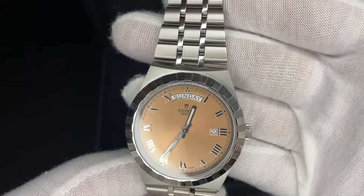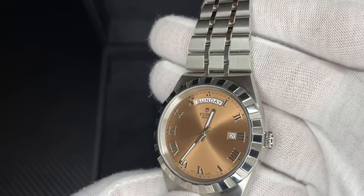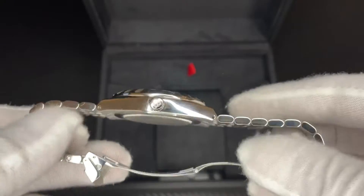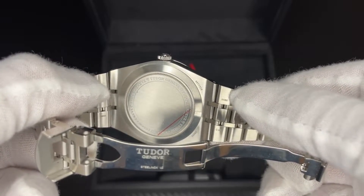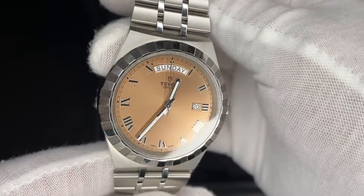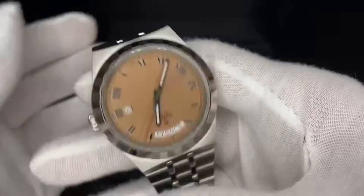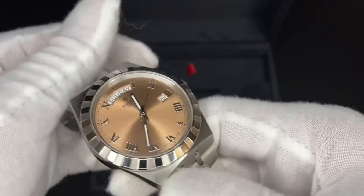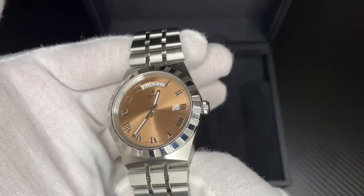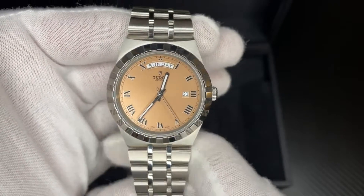The Roman numerals really pop, and I like the day display at the top — it's simple and classy. The crown has the classic Tudor logo, and the caseback looks great. It's generally not a heavy watch and it doesn't feel heavy either. The color scheme really pops — compared to the blue and other colors they make, this salmon one is just a little different and I really like the way it all goes together.